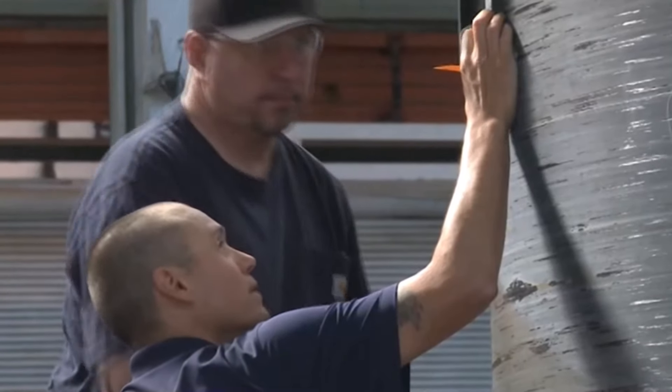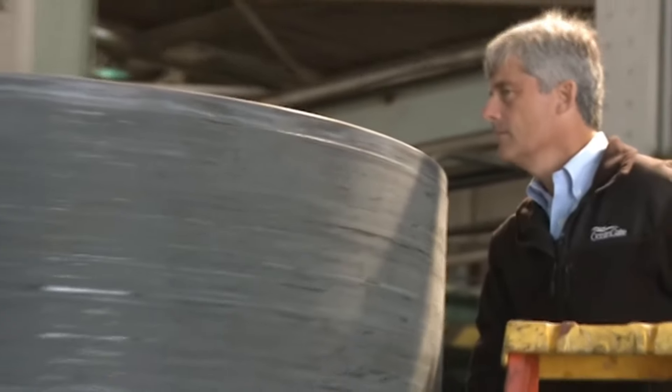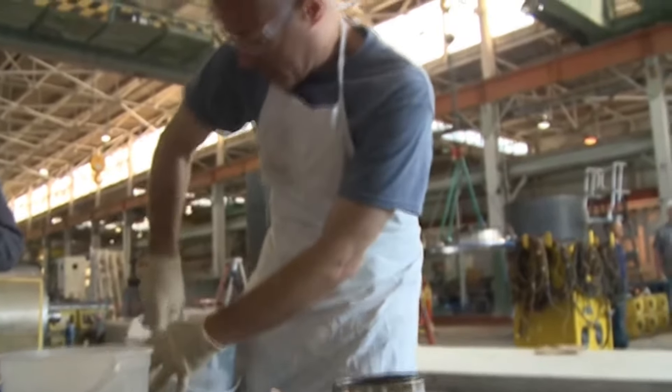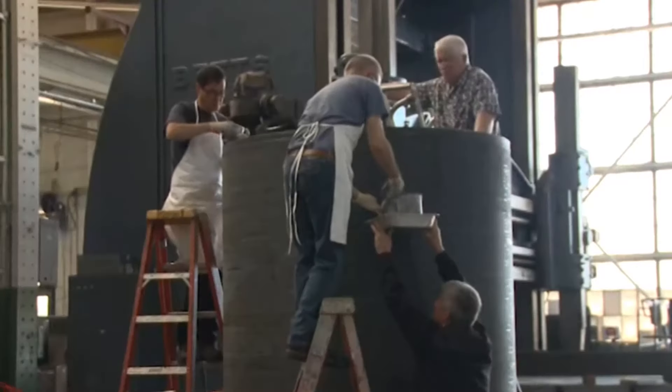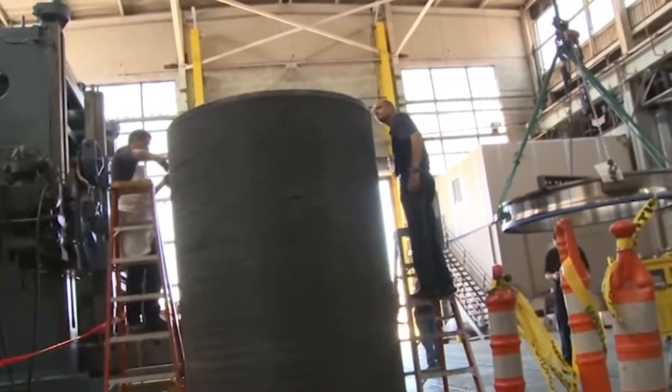Between the two components, really what's holding them together and allowing them to move together is the glue. At this point in the development of this sub, it was unclear whether or not the glue would allow these two different types of materials to move together, as he just stated. The glue is very thick — it's not like Elmer's glue, it's like peanut butter. Now look at the precision of this.